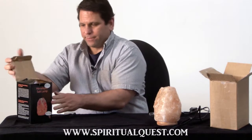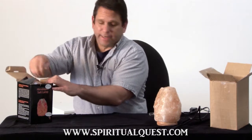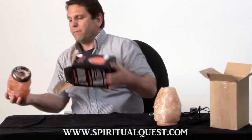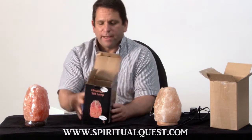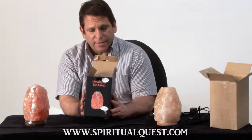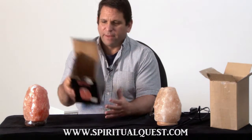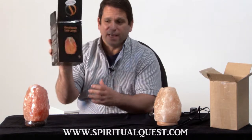Here's our lamp. This is a five to eight pound lamp — we weighed it, it's exactly five and a half pounds. Here's our medium salt lamp. First of all, it comes in a very thick five-ply color box. Not all of our lamps come in color boxes, but this one does. You can see that it's not flimsy, completely strong, and it's actually laminated to help protect against the elements.